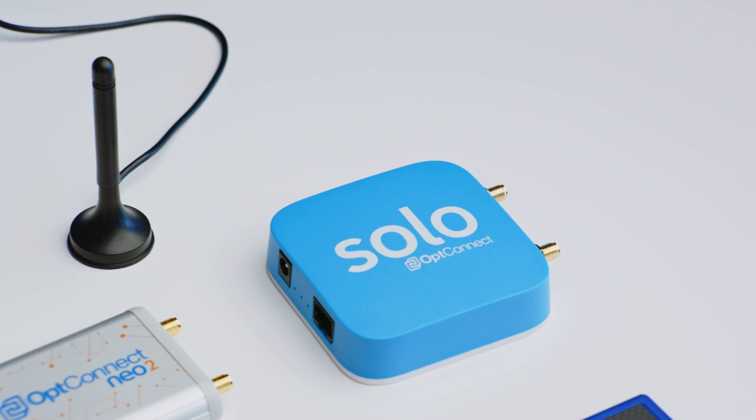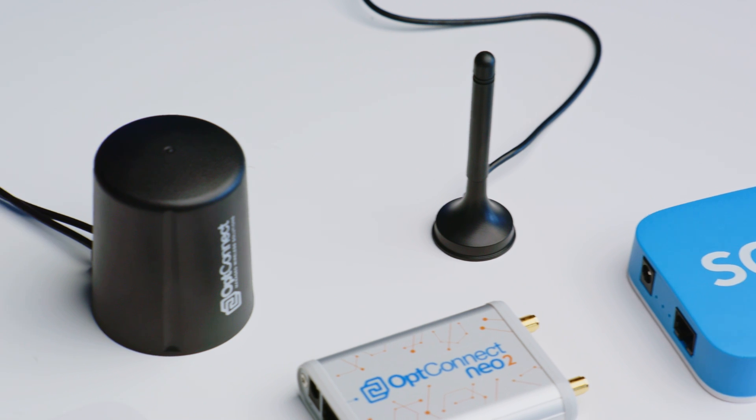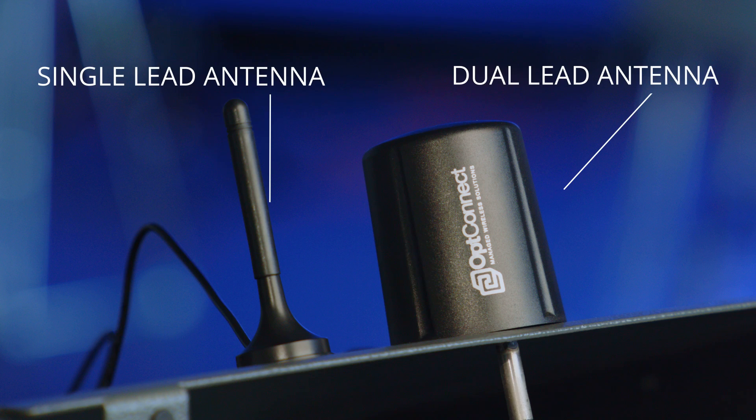Once you have received your OpConnect device, it's important to inspect the contents of the box. Included, you will find the OpConnect unit itself and a dual-lead magnetic base antenna. However, if you did order the OpConnect Milo, it will come with a singular-lead magnetic base antenna.